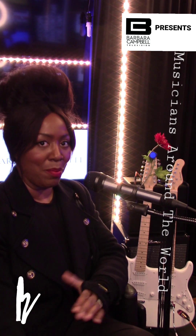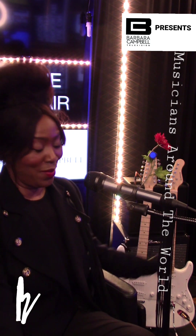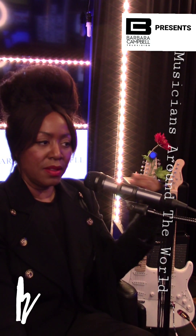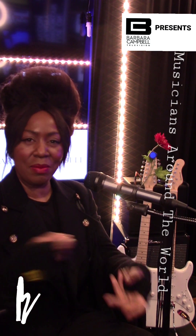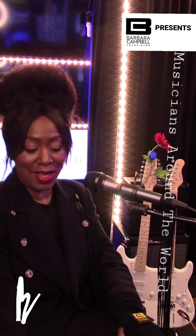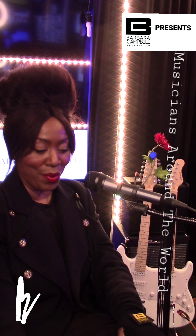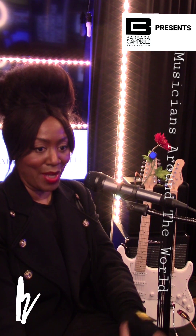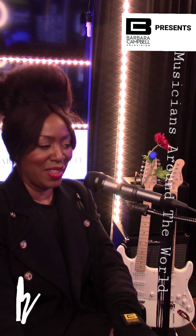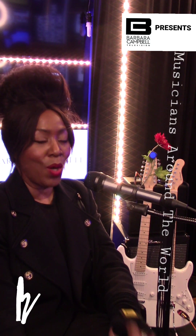Second question: the wire being plugged in. As you can see, I have an orange wire — but does it matter what type of wire I use to plug into the guitar and into the amp? Is there a certain brand that's considered better quality?